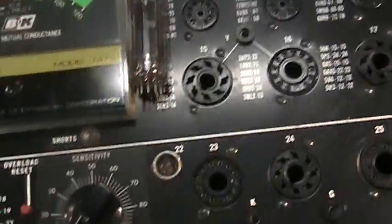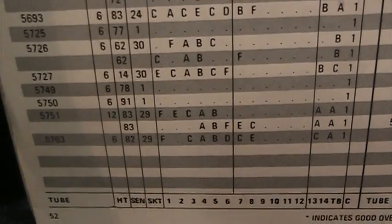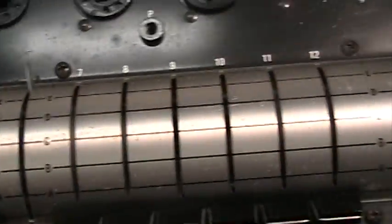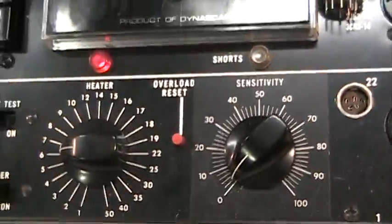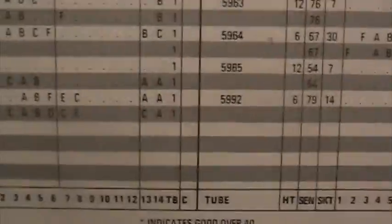We're going to test tube number 5763, which is a tube I had laying around. Looking at the chart, this is one we're going to have to set up the paddles for. A lot of tubes are automatic or semi-automatic where you don't have to set up the paddles — you just stick in the tube, set up the filament, socket number, and sensitivity adjustment, and hit test. But on some tubes you have to physically set it up.